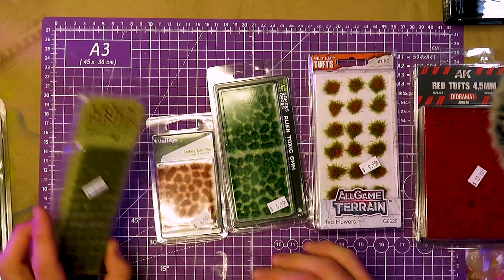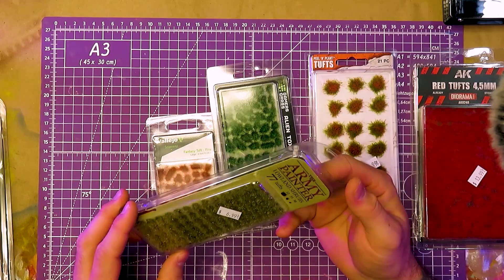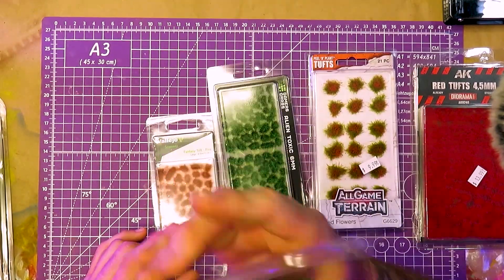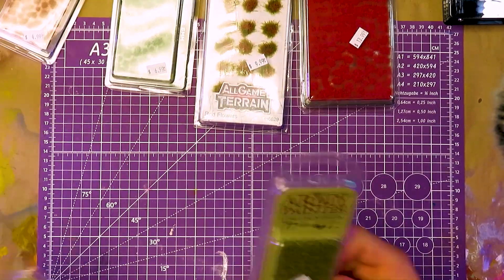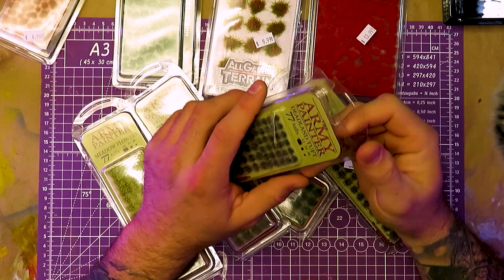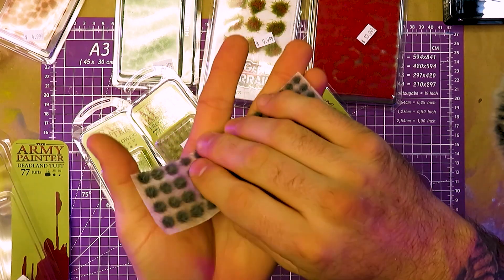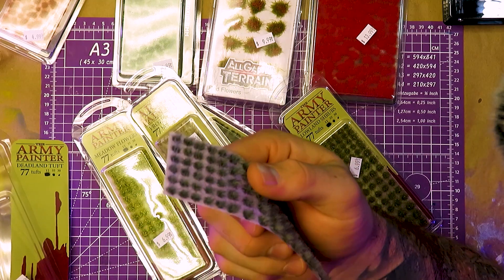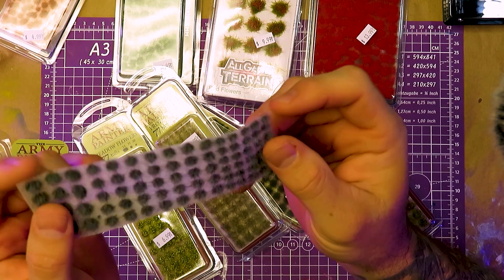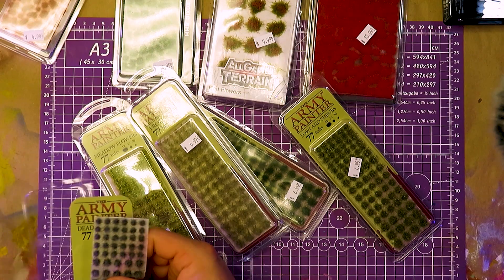Let's talk about a few of them. Ubiquitous in the hobby: Army Painter. Almost every shop has an Army Painter rack of some sort of tools, hobby supplies, paints. Not every game shop is going to have them, but most do. They're pretty accessible. Most distribution carries them. These are going to be very common to run into.